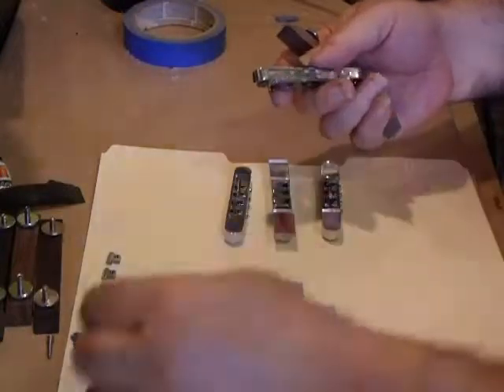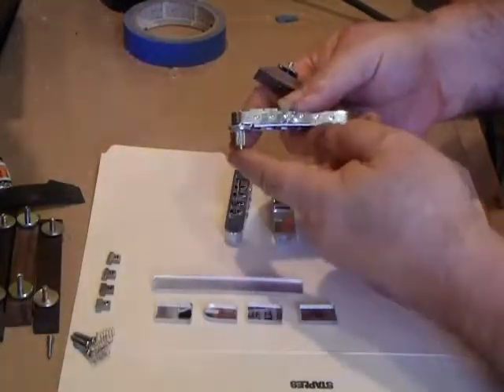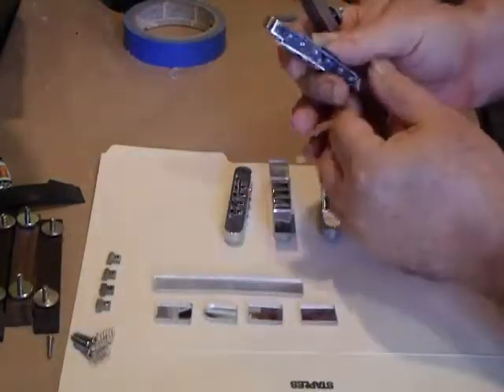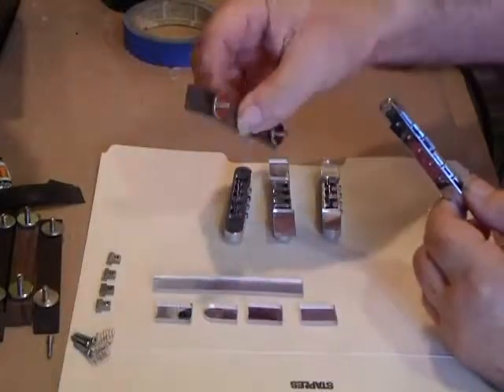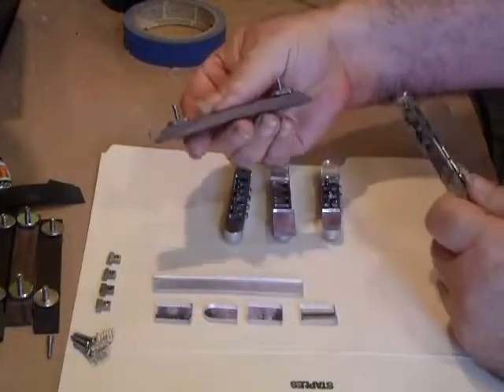These aren't usable for what we're doing. You can use this if you're making a solid body tenor — you can use this style where you're going to drill it right into the body. But for our purposes, we're using the low-style mustache bridge base.